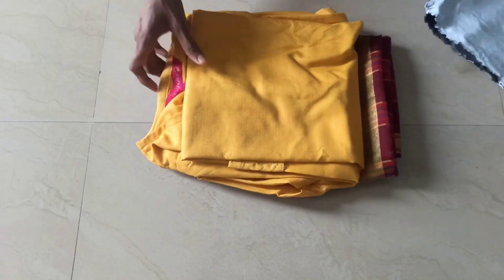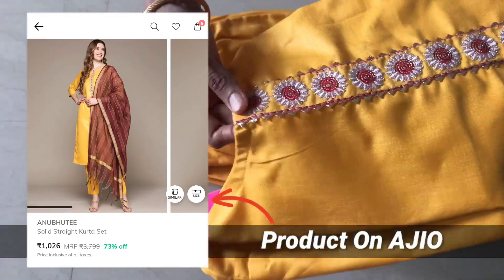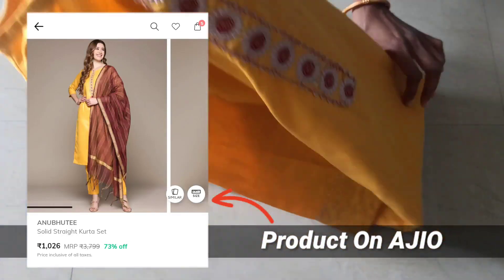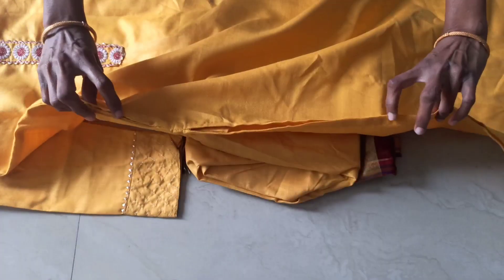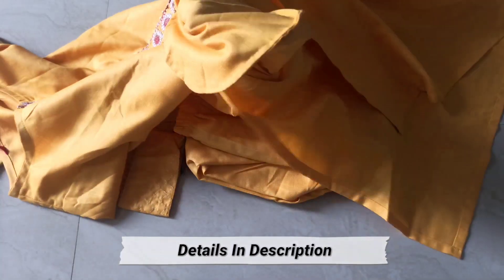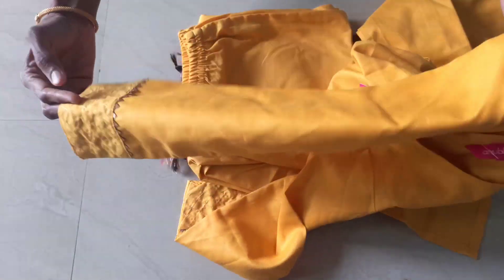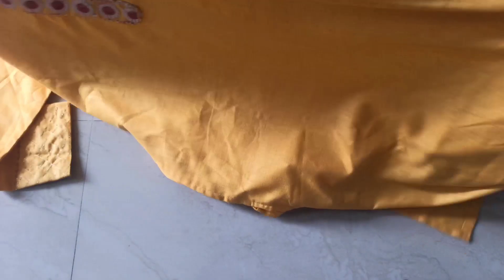I'm going to show you a lot of color. I'm going to show you a lot of price. I have to show you a lot of price. If I try to match this price for real, it's not a lot of color. This is a lot of color — they are a lot of color. The color is a lot of color.